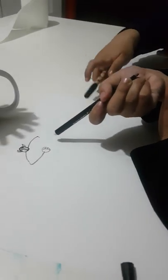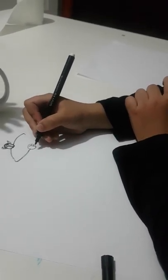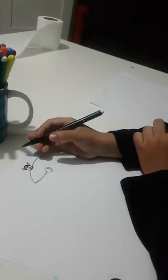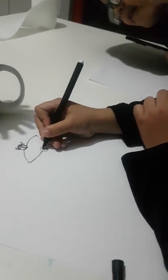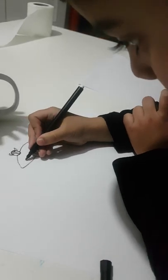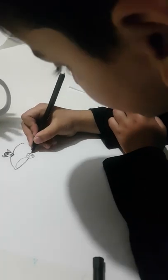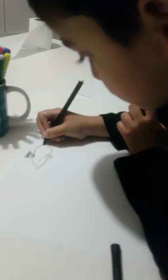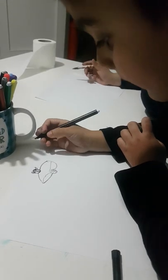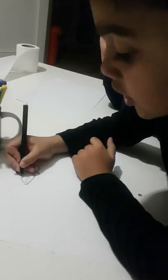I'm gonna make three lines - one, two, three. If you want to make extra lines you can make up to five. And then I'm gonna make a circle and then do that, like that. And then like that, like that.